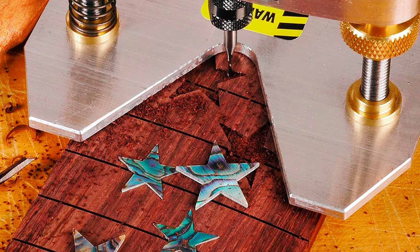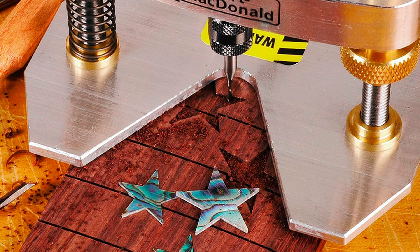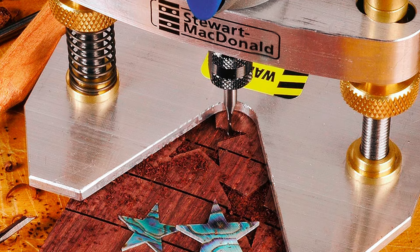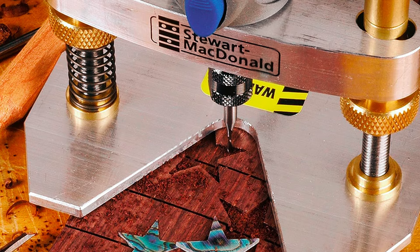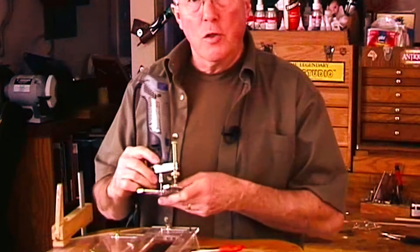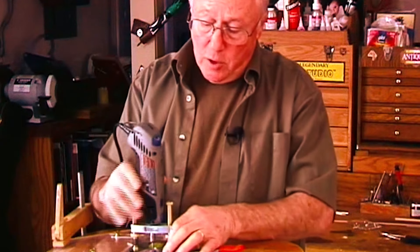Crafted from high-quality steel, brass, and aluminum, it offers excellent control and accurate freehand routing for inlaying, widening fret slots, and other precision tasks. With precision cutting depth adjustment and large thumbwheels, it eliminates guesswork and ensures consistent results.